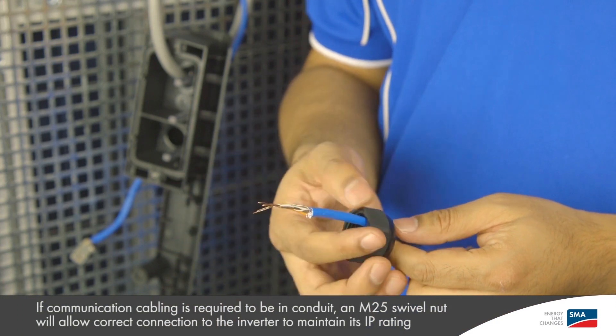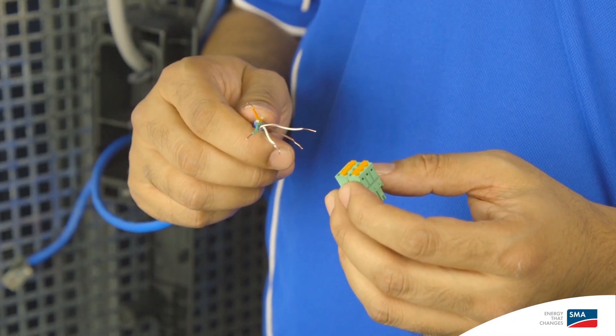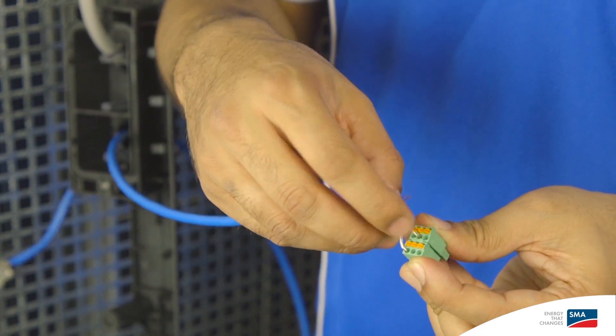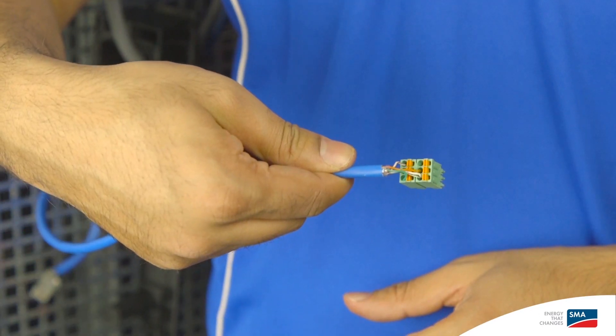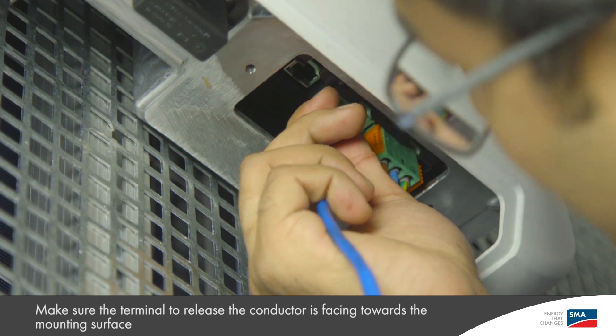Connection between the inverter and the battery takes place via the battery communication cable over CAN bus. Unless provided as part of the battery, SMA recommends using a cable such as CAT 5E or similar. Note that the cable is not provided in the scope of delivery. Place the swivel nut to the cable and insert the cable through the opening. Connect the cable to the battery plug according to the quick installation manual and battery manufacturer's instructions. Combine the shielding together with the PE connection and insert them to the GND terminal. Insert the battery communication plug into the socket until it clicks in. Make sure the terminal to release the conductor is facing towards the mounting surface.